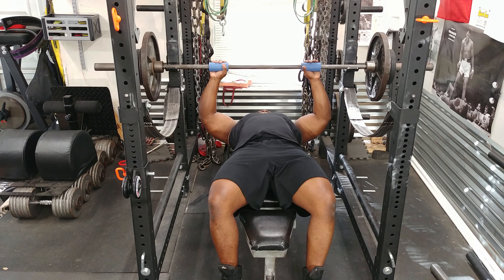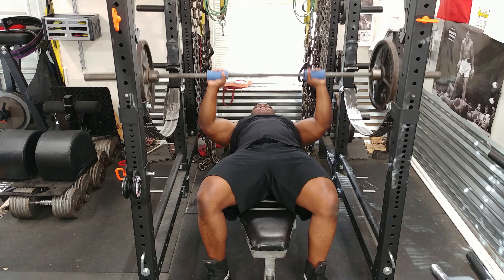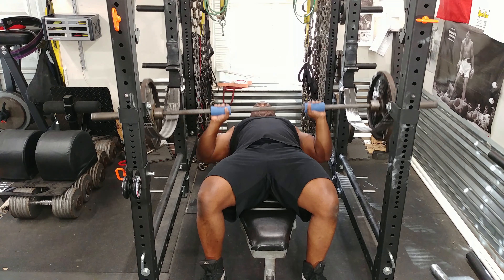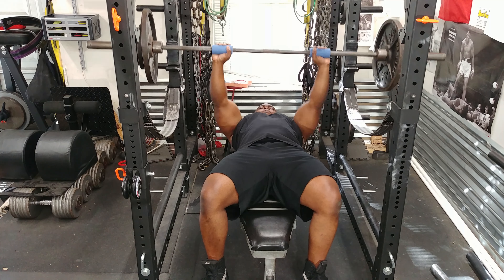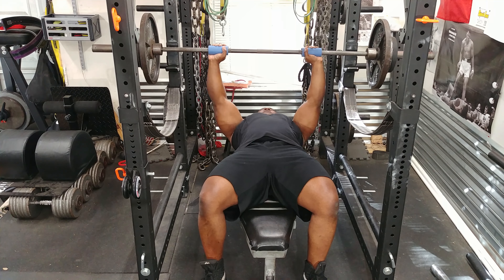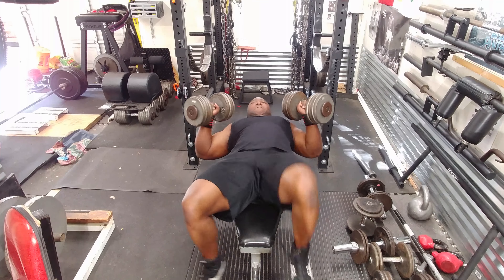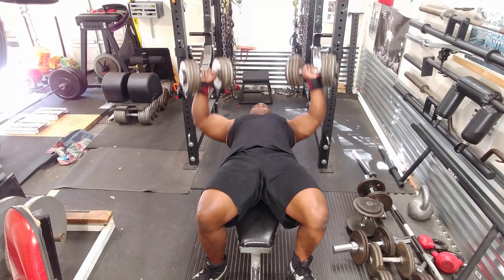I'm using the fat grips as just a variation in training. It makes me squeeze the bar a little bit more. I'm getting a little bit uneven extension, so I need to work on that. Since I need to work on uneven extension, I'm going to do dumbbell press next, which will allow unilateral training.